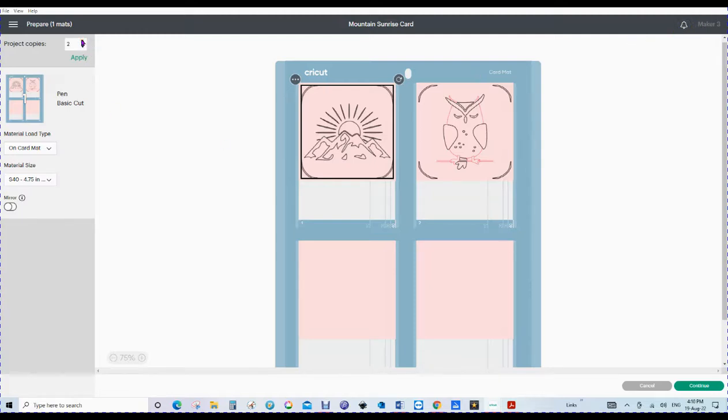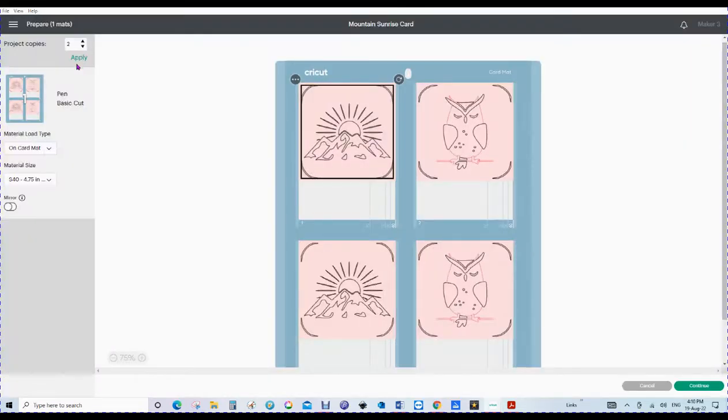If we wanted to double our project or do more than one, we could do four. If you've got one card and it's a Christmas card, you might want to do four of each. Providing they're all the same size cards, they will go on — as soon as it's a different size card, it will choose a different mat, because you cannot do a small card and a square card at the same time, or rectangular cards of different sizes. So you might have an R10 and an R20 — you can't put an R10 and an R20 on the same mat because it won't cut right. Now we've got the materials on a card mat and it will tell us that it's the S40.